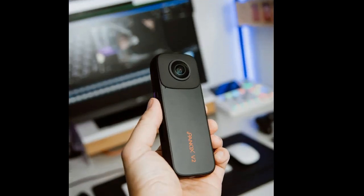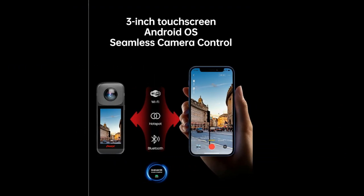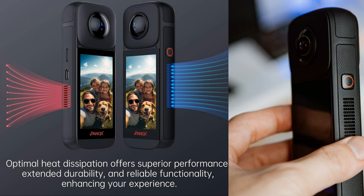In conclusion, the Panix V2 360 vlog camera is a powerhouse for content creators. With its high-resolution sensors, one-click quick share, multi-platform live streaming, user-friendly interface, fast charging, and stabilization features, it's a comprehensive package that delivers outstanding results. If you're ready to take your vlogging and content creation to the next level, the Panix V2 is definitely worth considering. Check the links in the description for more information and where to get your hands on this incredible device.